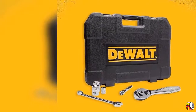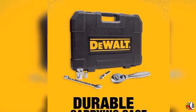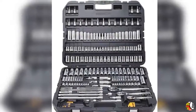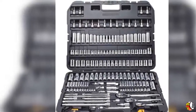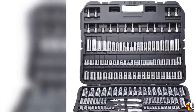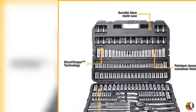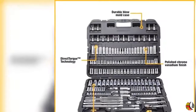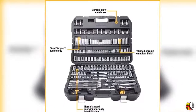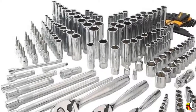The Dewalt DWMT75049 192-piece Mechanics Tools Set offers a number of features that appeal to mechanics tool users. These pieces have knurled beauty rings that provide a non-slip gripping surface, along with deep laser etched markings for easy socket size identification. A 5-degree arc swing and slim head design perfect for maneuverability in constricted areas. The 72-tooth gear system is designed for high torque ratcheting, and a low profile directional lever helps reduce catch points for easy one-hand operation. This all precisely fits into a durable molded case for easy storage and tool protection. This set includes: